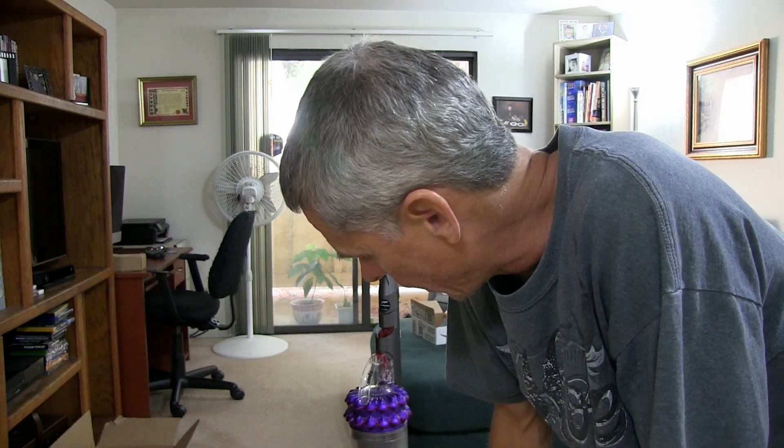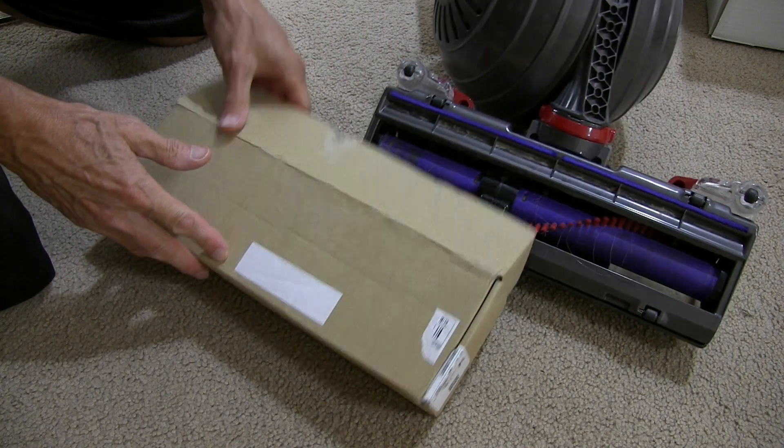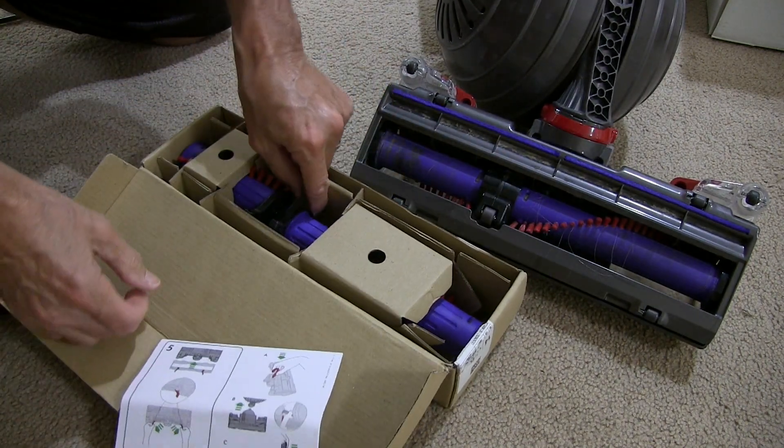After talking to the service rep on the phone, she had me go through a bunch of different things and was really helpful. She found out that there was an issue with the brush bar, I think is what it's called. So she sent one out to us and we got it really quickly. I'm about ready to put that on now, hoping that's going to take care of this loud noise. After doing some research online, it kind of sounded like it could be the brush motor, but I think it's just gears from the vacuum motor.